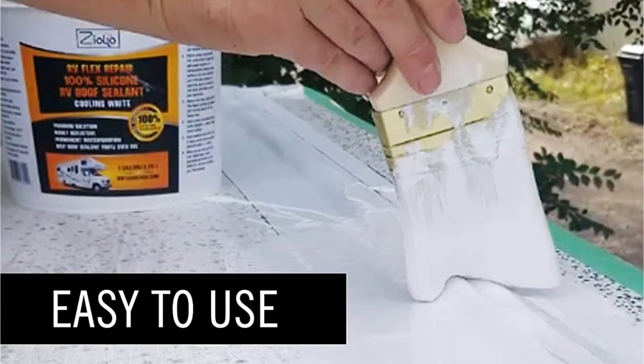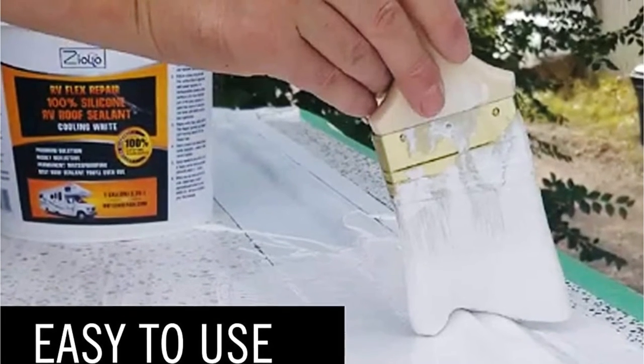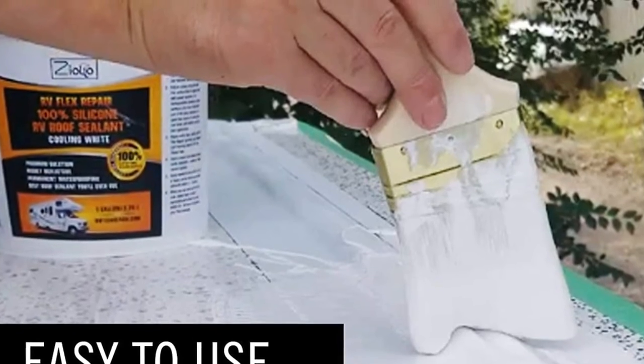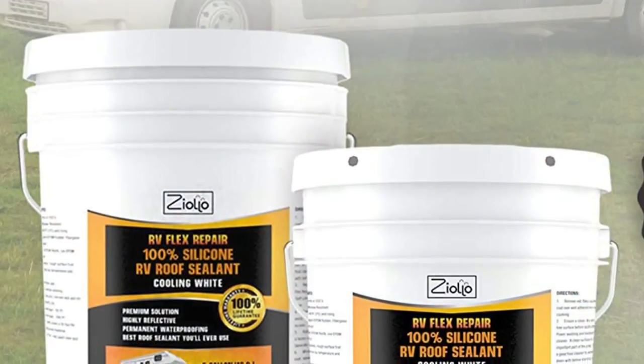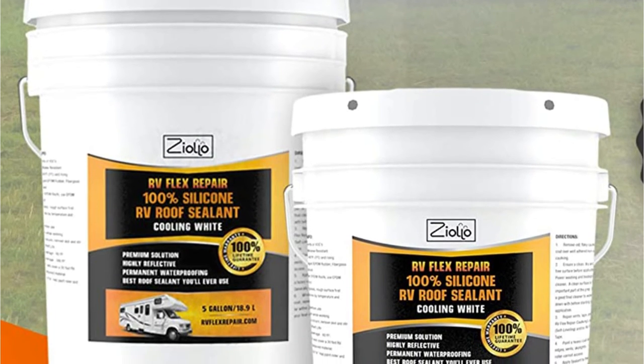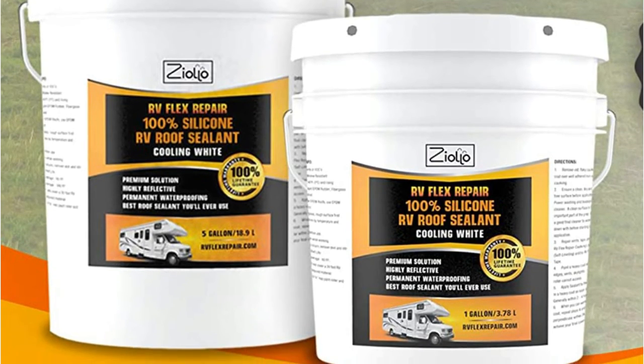The directions are straightforward. To apply, simply clean the roof, stir the fluid, and brush it on with heavy layers. This product is thick, easy to use, goes on smoothly, and dries fairly quickly. However, the contents can separate if they sit for a while, and it's a little expensive compared to some competing brands.